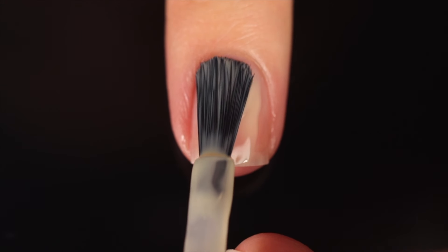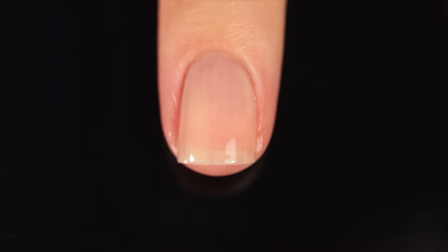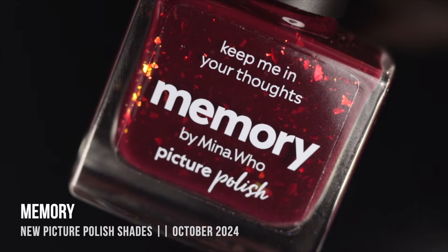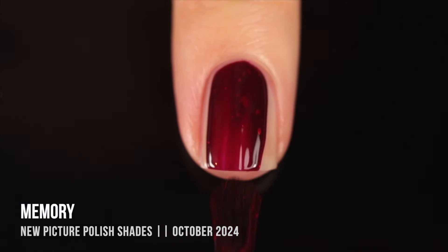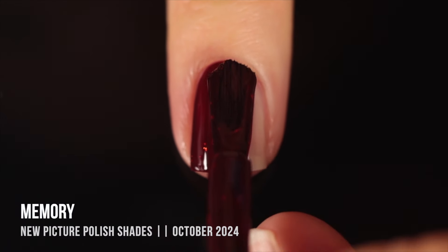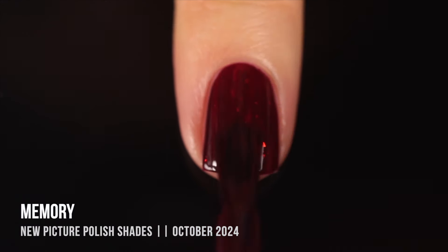As with all my swatch and review videos, I'm using base coat underneath all of my swatches just to protect my natural nail and prevent any stains. Today it's the Picture Polish ridge-filling base coat. We'll start off with the collab shades, which are the specialty finishes, going in a bit of a rainbow order. The first shade is called Memory, described as a deep red jelly with iridescent flakes running throughout.